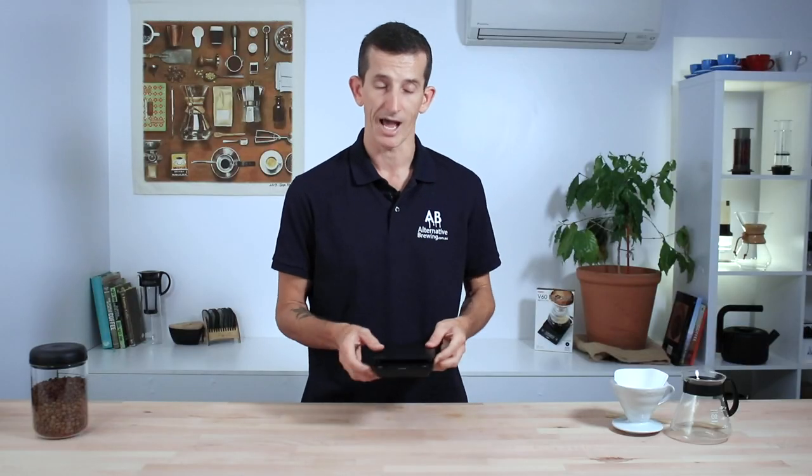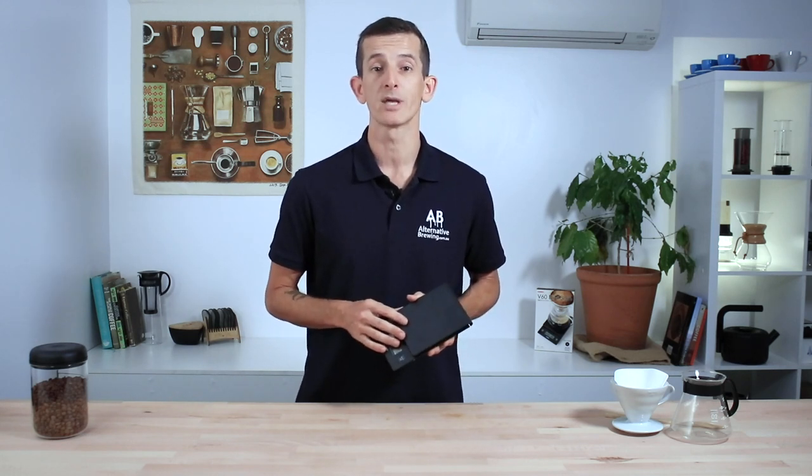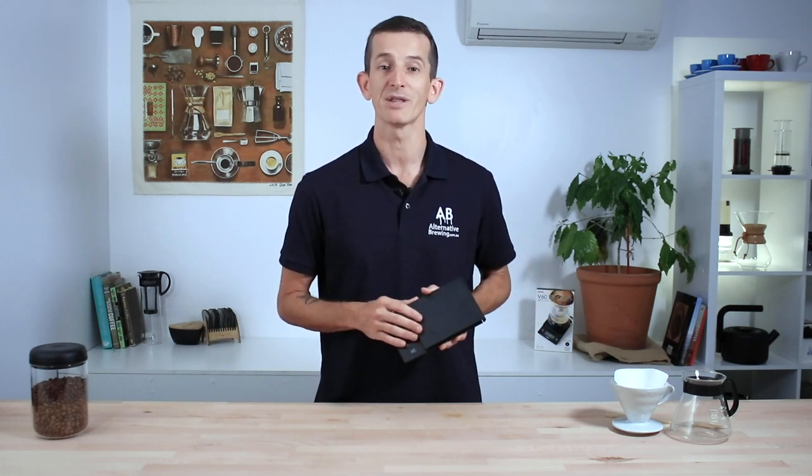If you have any questions on the Hario V60 drip scales, then let us know in the comments section below, we'll get straight back to you. Don't forget to hit that little bell icon on your screen so you keep notified when we bring out videos just like this one every week. If you've enjoyed the video hit like, thanks for watching and we'll see you next time.